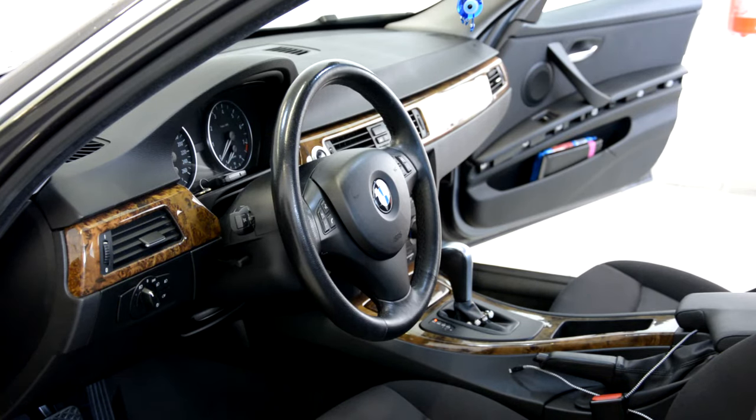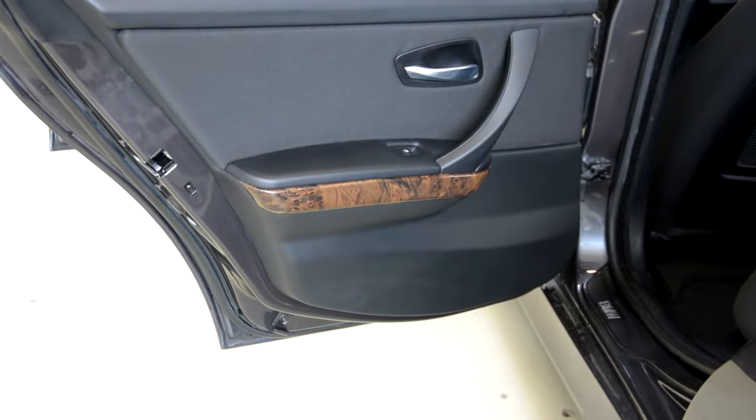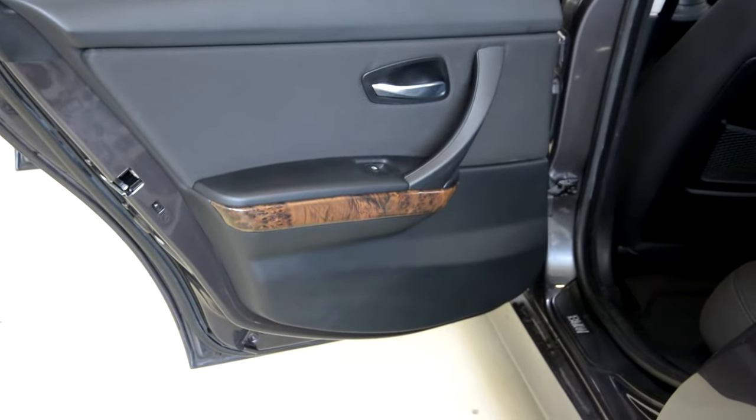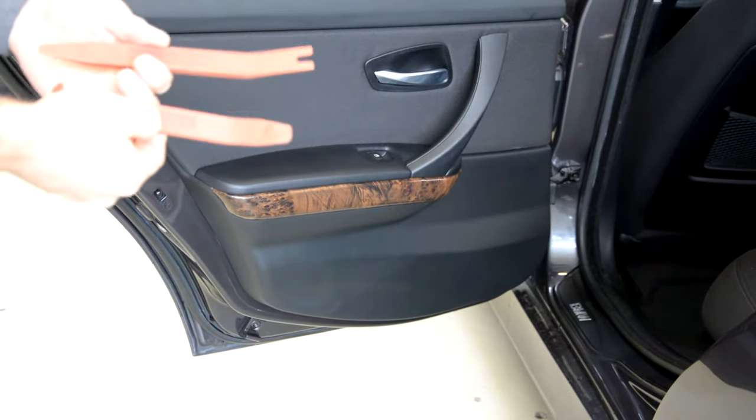In order to do this you will need some plastic removal tools or a plastic screwdriver. On the back door you will have this piece. Plastic removal tools.